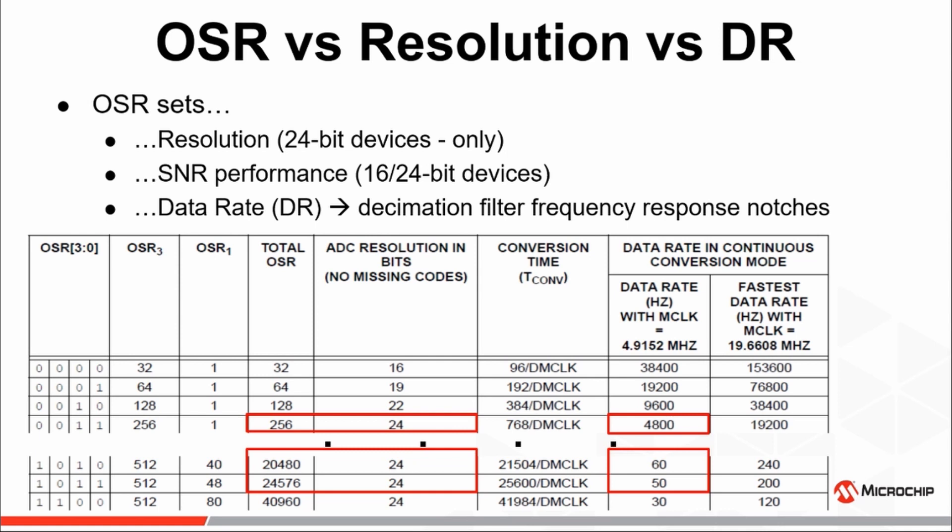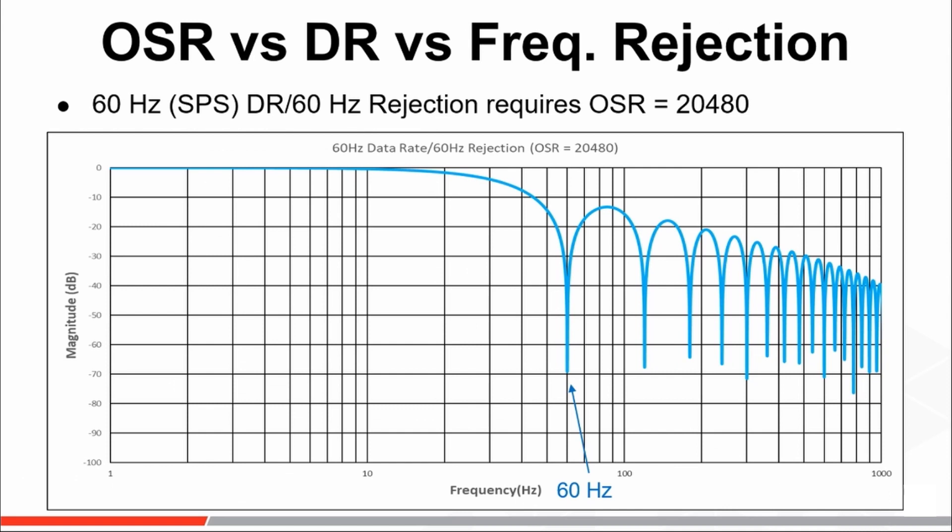A couple of data rates to pay particular attention to are the 50 and 60 Hz data rates and the minimum OSRs needed to achieve them. Here, we show the decimation sinc filter frequency response when an OSR of 20,480 is selected. In addition to defining the data rate, the OSR will also define the frequency response of the decimation filter. Note the notch placement at 60 Hz when an OSR of 20,480 is selected — as shown in the previous table, an OSR of 20,480 results in a data rate of 60 samples per second.